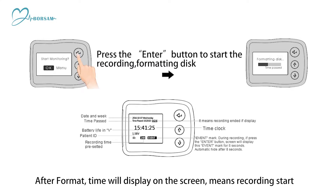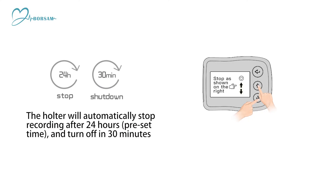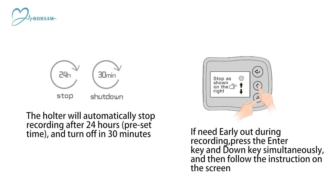Step 17: The Holter will automatically stop recording after 24 hours. Preset time will turn off in 30 minutes. Step 18: If you need to stop early during recording, press the enter key and down key simultaneously, then follow the instructions on the screen.